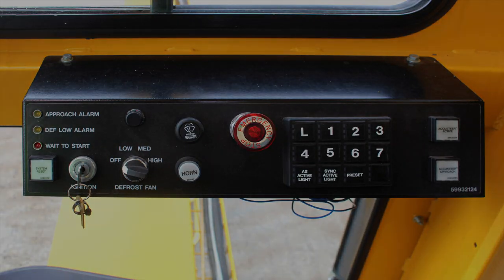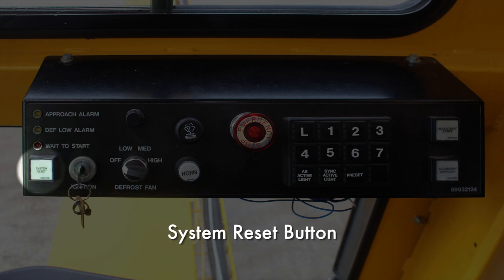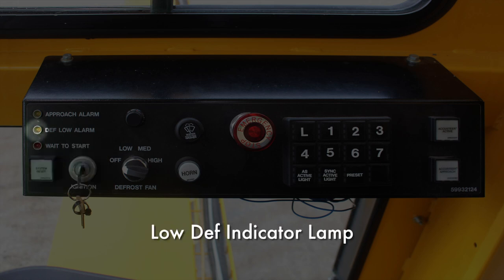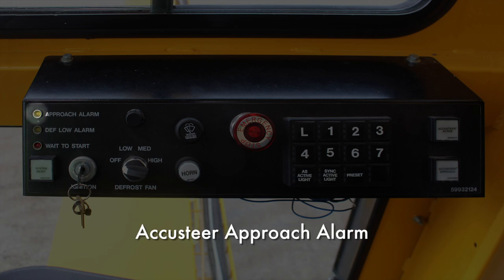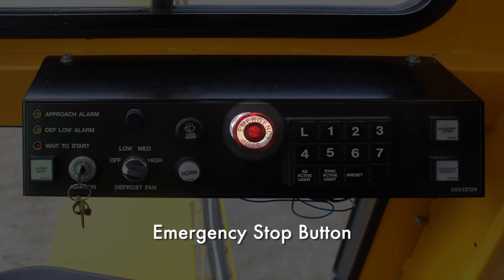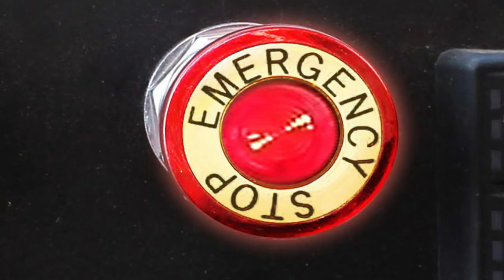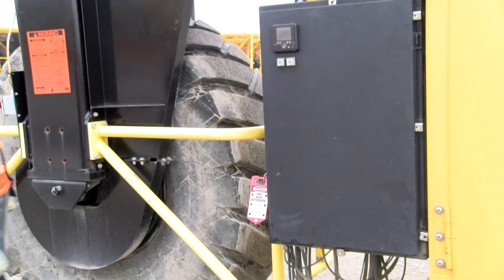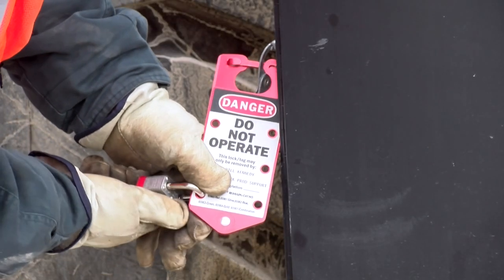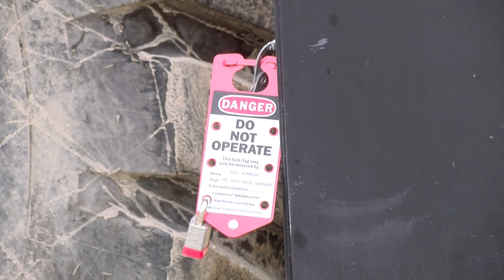The instrumentation panel contains the horn, defrost fan switch, ignition switch, system reset button, the wait to start light, the low DEF indicator lamp if equipped, the accu-steer approach alarm if equipped, the instrumentation panel light, the wiper switch, and the emergency stop button. The emergency stop button should only be used in an emergency and never to stop the machine during normal operation. If the emergency stop button is used while the crane is in motion, the crane must be taken out of service immediately and inspected and cleared by qualified maintenance staff prior to returning it to service.